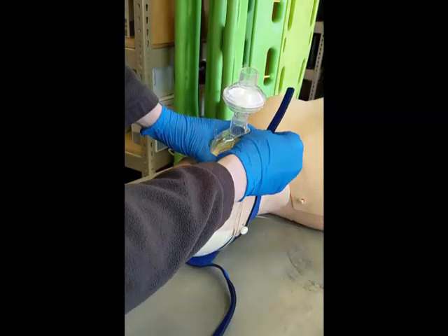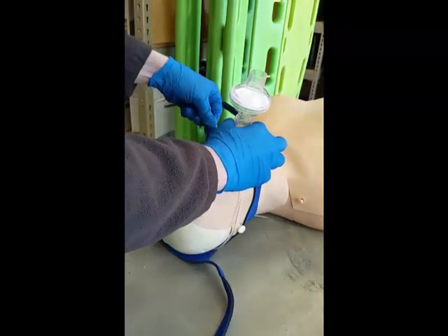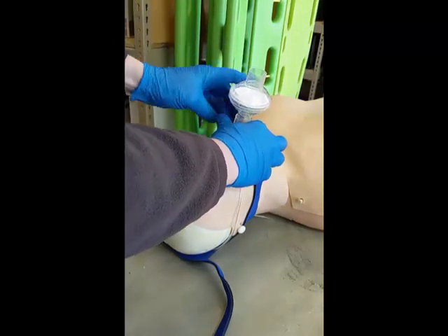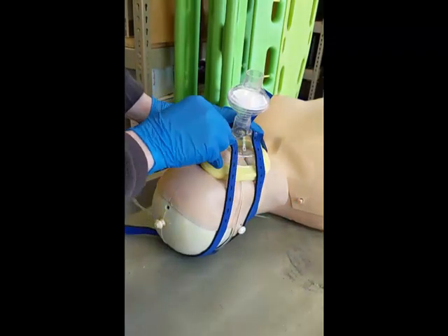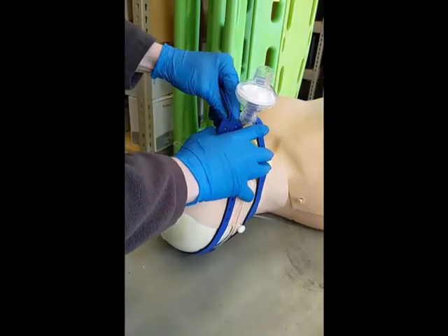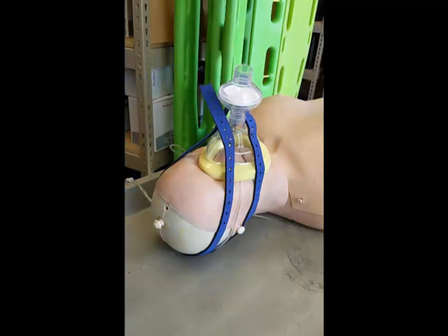The mask itself should be secured to the patient using the harness in the usual fashion, and ensure that the seal is good with the patient's face. At this point, the patient will receive oxygen. You can dial that up to the maximum liter flow of the regulator, and the patient is being passively oxygenated during chest compressions.